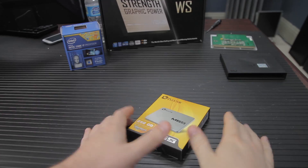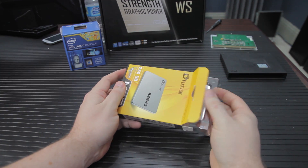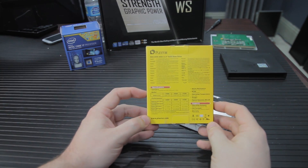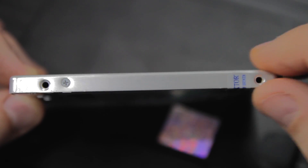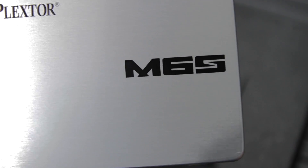It is SATA 6 — or SATA 3, 6 gigabit per second, however you want to say it. This is a mainstream product aimed at a middle-of-the-road, everyman SSD. It's low-profile, so it's designed to fit in a notebook, and you can use it in a desktop. It's 7 millimeters tall and also relatively low-powered. Maximum power dissipation is a quarter of a watt, so very low.